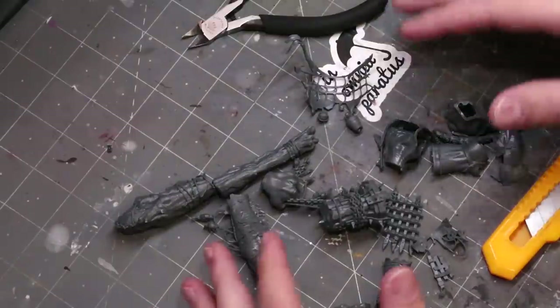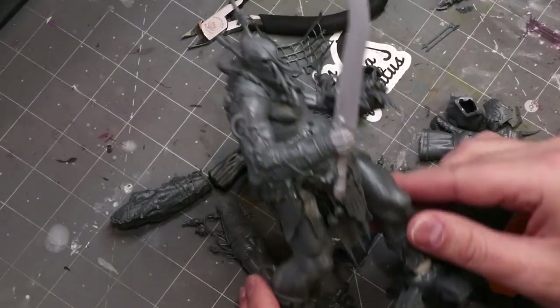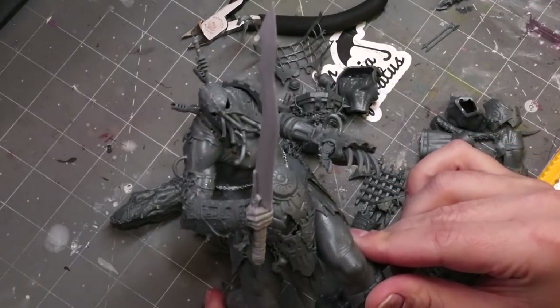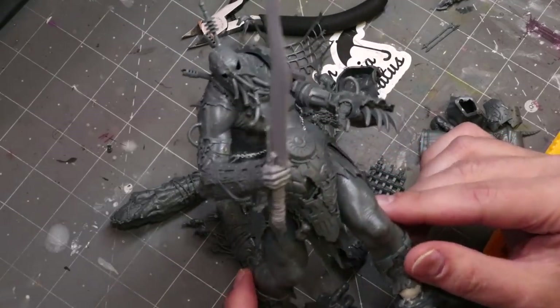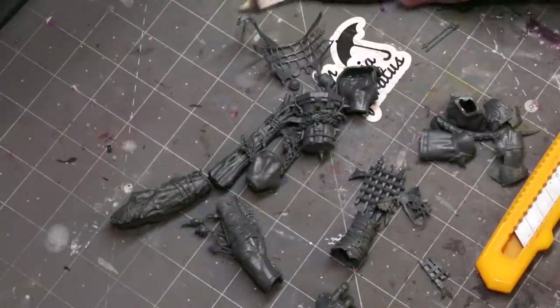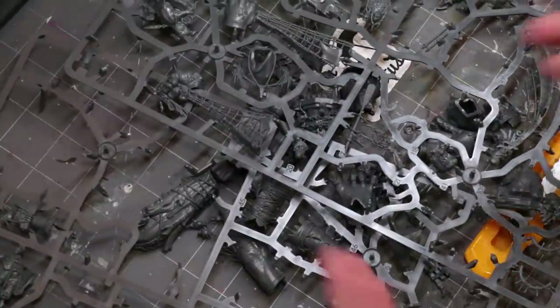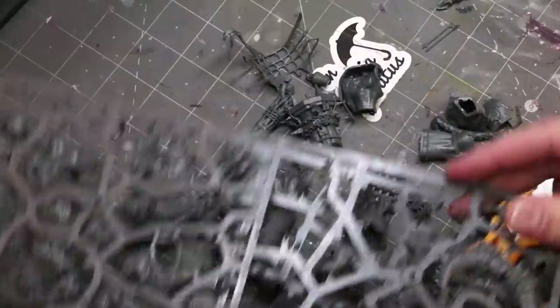Hello everybody and welcome to another hobby cheating video. If you're like me, when you get to the end of a project you've got a bunch of stuff like this sitting around. Here's my giant that I converted — he's all done, made from a bunch of different bits. He's a huge conversion project, and when I got to the end of it I have all these different bits and sprues and stuff left.